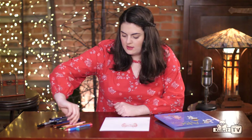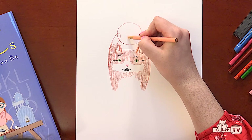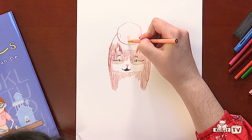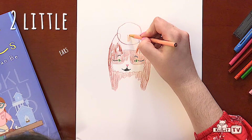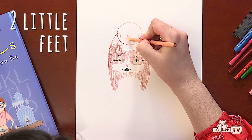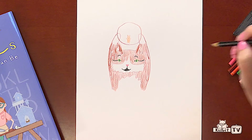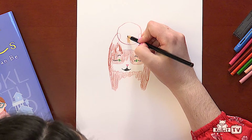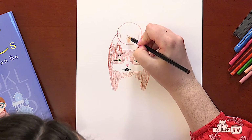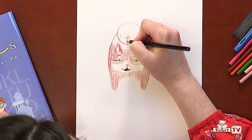Next we're going to take our peach colored pencil to make the hamster. We're going to make a circle for his face, and a little bean shape for his body, and two little ears, two little arms, and two little feet. Then we're going to take our black colored pencil to make his eyes, and his nose and his mouth.